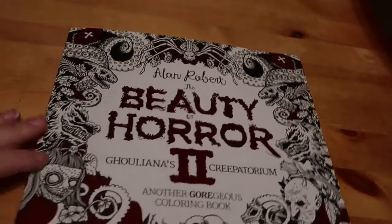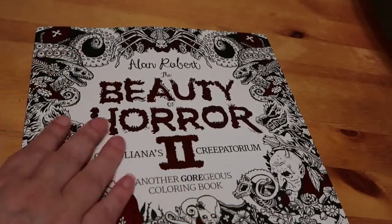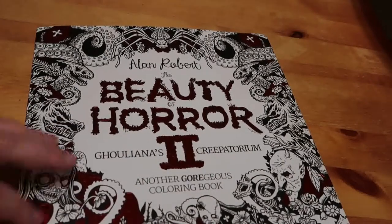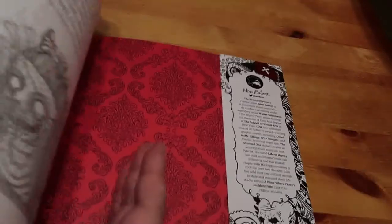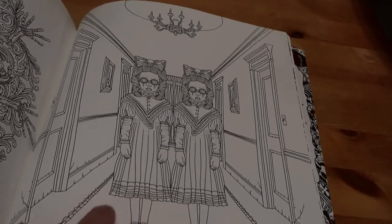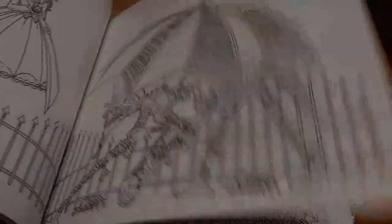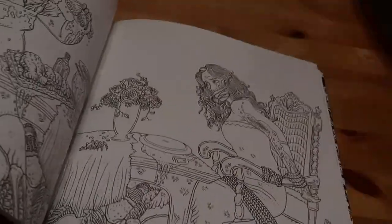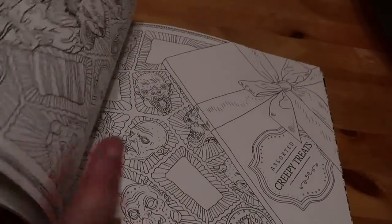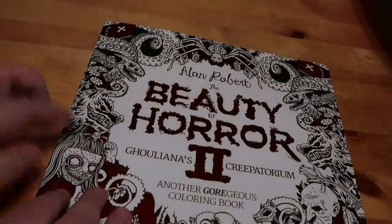I had to pick up Alan Robert's 'The Beauty of Horror 2.' I don't have Volume 1 but I wanted this because John the Bibliophile Colourist is going to be colouring from it - specifically the Shining picture at the back, which is the twins. I wanted to join in and colour along. It's pretty gruesome and not the sort of book I'd normally pick up, but there are some really good pictures in it and I'll definitely be colouring it in October.